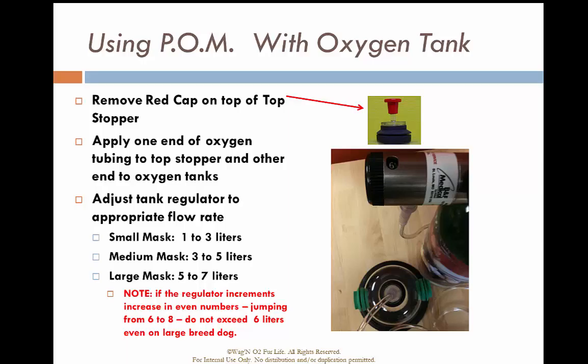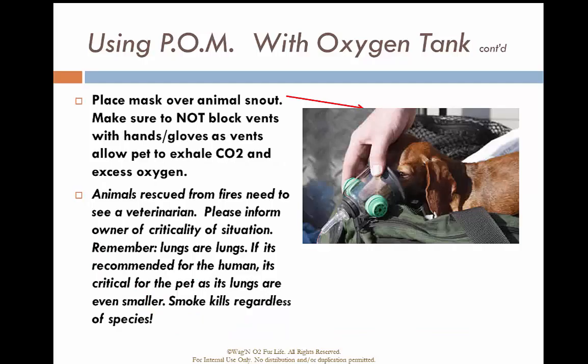The small mask will run one to three liters, the medium mask three to five liters, and the large mask somewhere between five to seven liters. The maximum liters per minute you will provide to animals suffering from smoke inhalation or respiratory arrest will be somewhere between six and seven liters. Choose the appropriate size mask for the animal you have, and make sure it's flowing at the appropriate liters per minute.